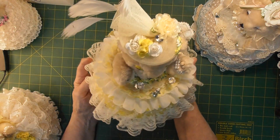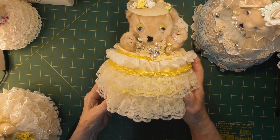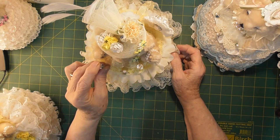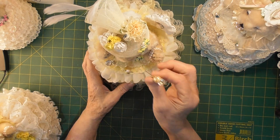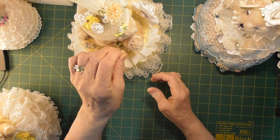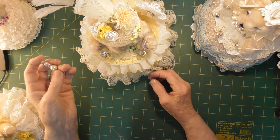We have this little lady in Lemon. You can see her — she's quite large as you can see by my hands. She has rows and rows of lace. I have some crystal stick pins in here for her decorations. We have a pearl and a crystal.